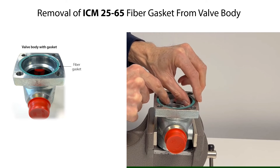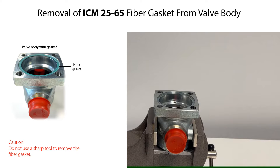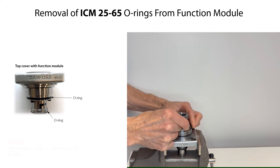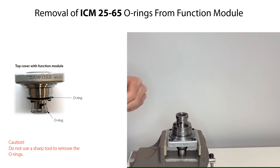Carefully remove the fiber gasket by hand from the valve body. Do not use a sharp tool to remove the fiber gasket, since this might damage the gasket groove. Carefully remove the two O-rings by hand from the function module. Do not use a sharp tool to remove the O-rings, since this might damage the O-ring grooves.